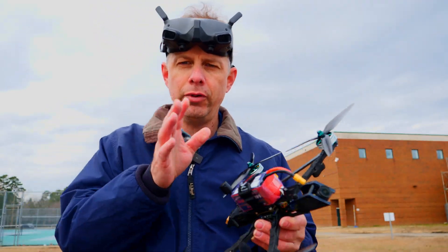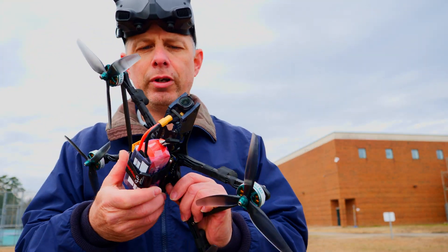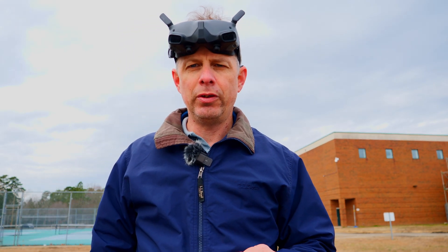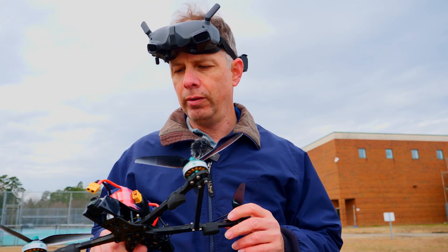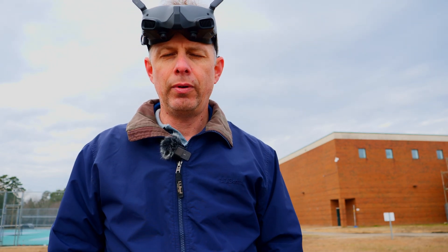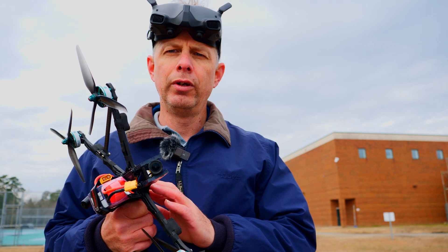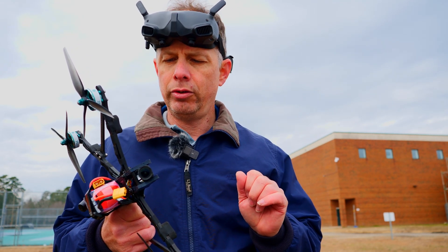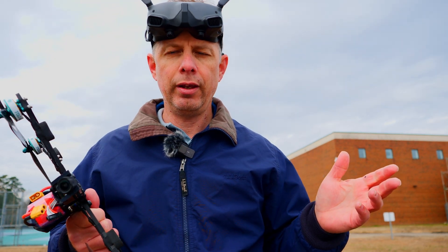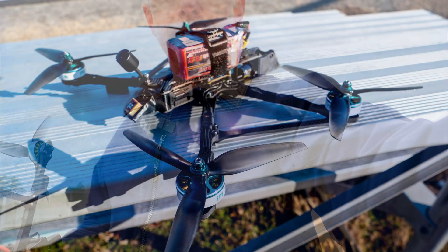All the parts I've used for this quad will be in the description below. If you have any experiences with this frame or any questions, please drop them in the comments below. That wraps up this video. I expect to be doing more flights with this — I just don't have any more charged batteries. I will also send the black box data to someone to help me dial in the tune so it would be even smoother. See you all later, ladies and gentlemen — bye!